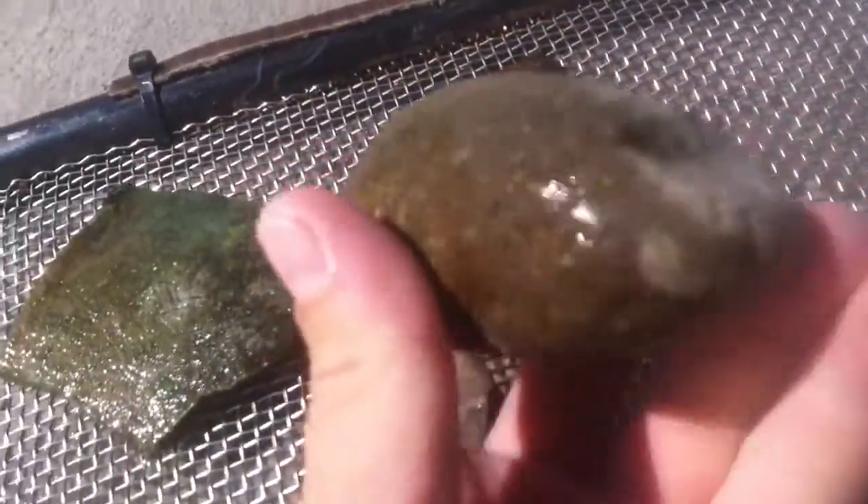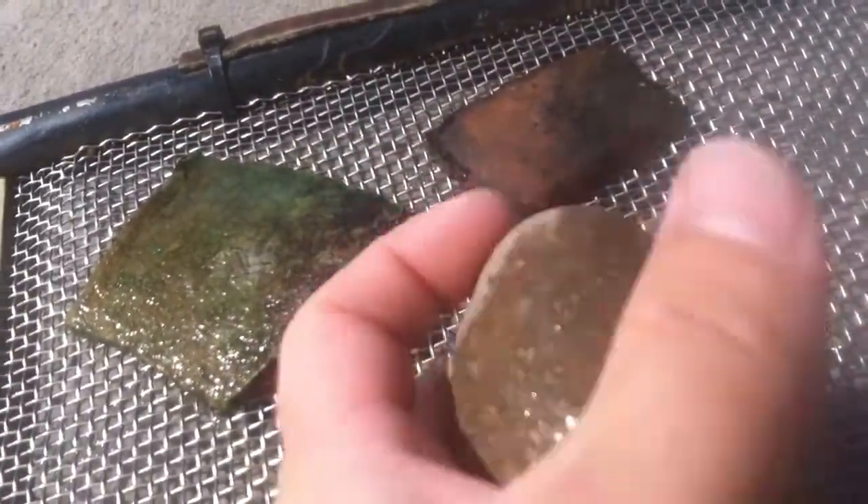It's kind of neat looking. Hammerstone — pretty good little finger grooves worn in it.